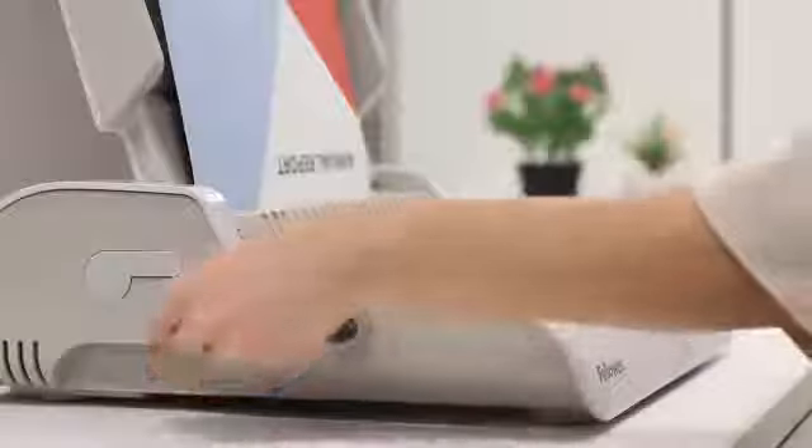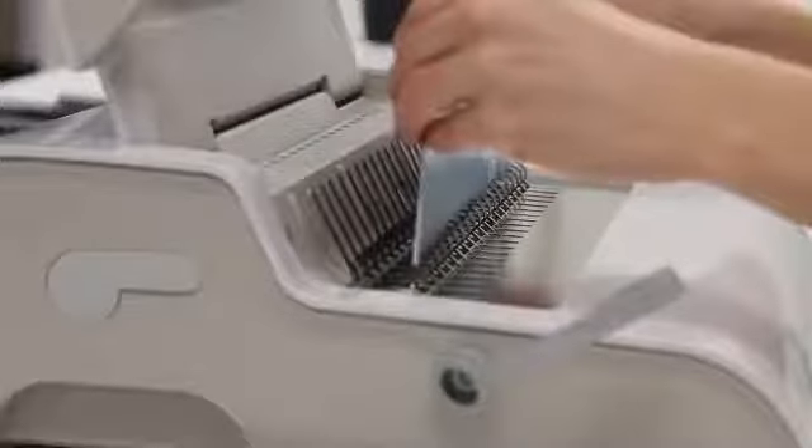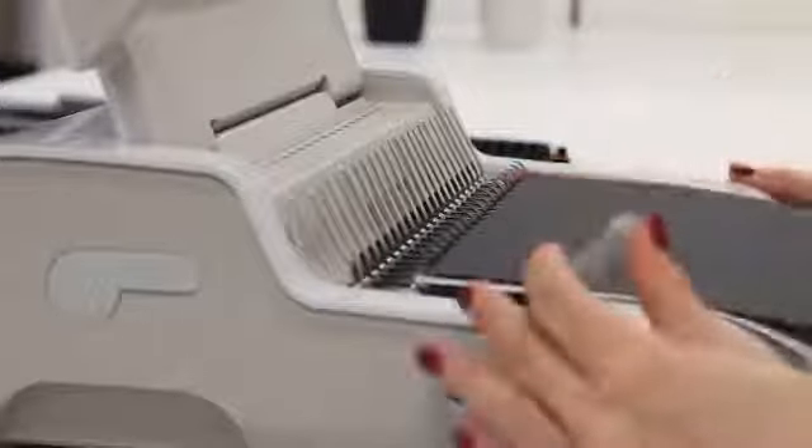The Pulsar Plus lets you punch and bind continuously for maximum productivity, so you can quickly and efficiently bind up to 300 sheets with a 1.5-inch comb binding.